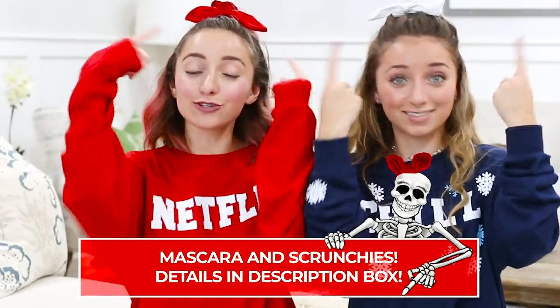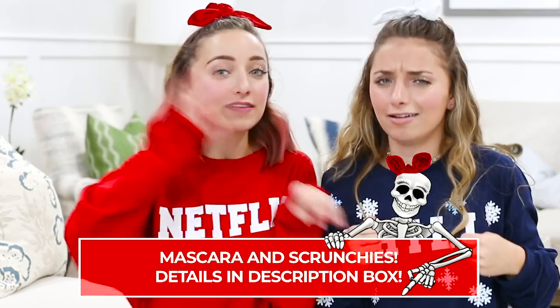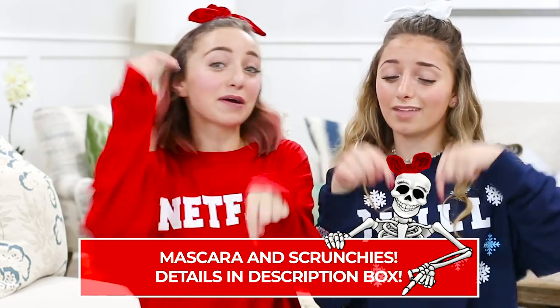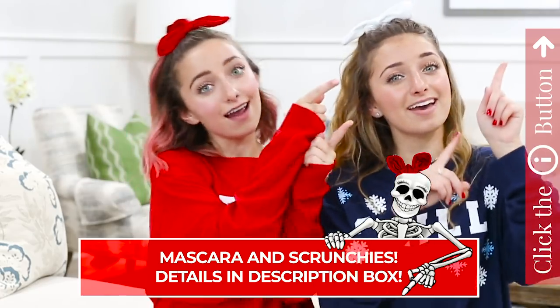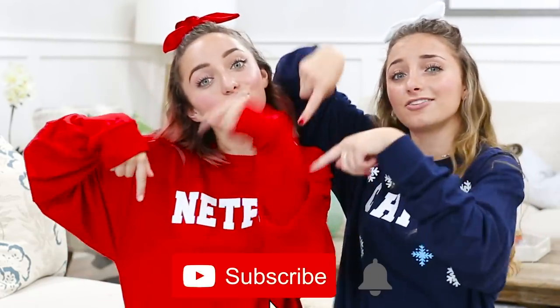Be sure to check out the mascara and the scrunchies that we wore in the whole video with some of the costumes. You can do that by clicking the link down below or in the information button right up there. And be sure to subscribe to our channel by clicking that box down there.